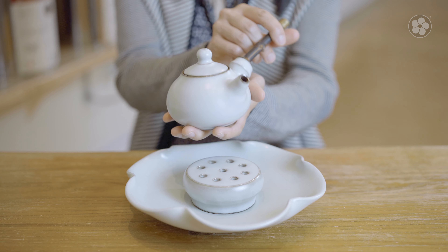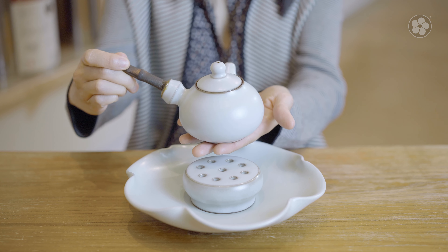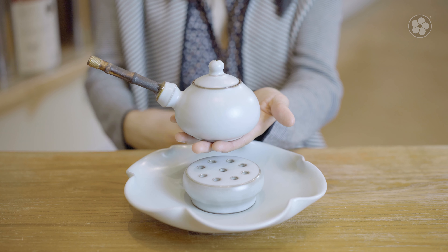Our most popular Ru style glaze is based on Ru Kiln Celadon, one of China's rarest and most revered art forms. The glaze is known for its creamy blue-green color, which in ancient China was said to resemble the blue sky hidden by rain clouds.